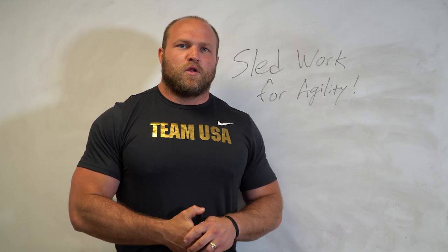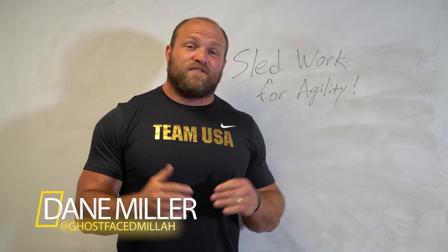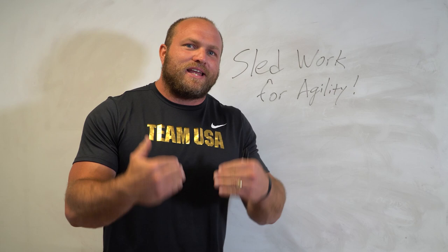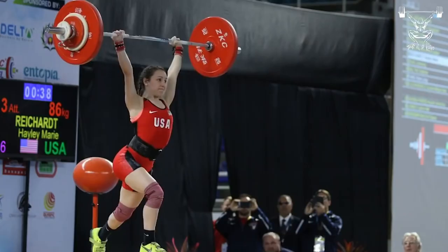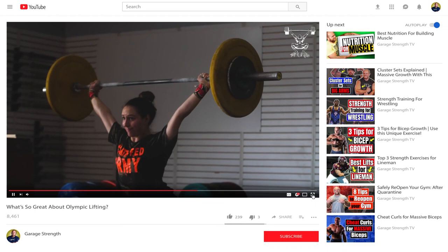What's up everybody, I'm Dane Miller from Garage Strength. If this is your first time to the channel and you're interested in learning about how to gain explosiveness, how to improve your strength, how to enhance your athletic capability and all other types of human performance, make sure you comment down below, hit that subscribe button, and ring that notification bell.